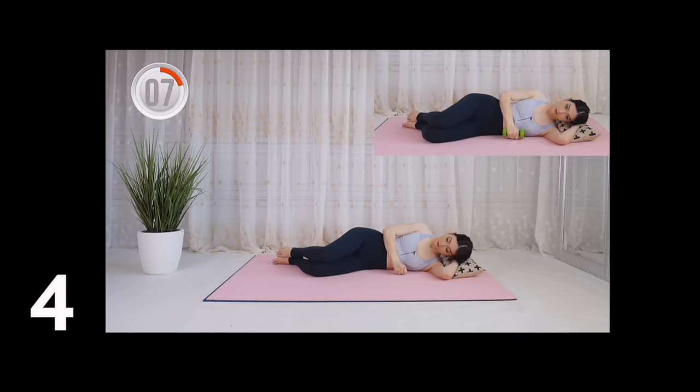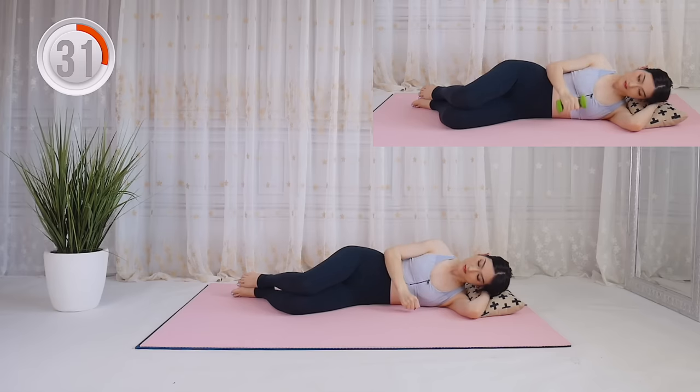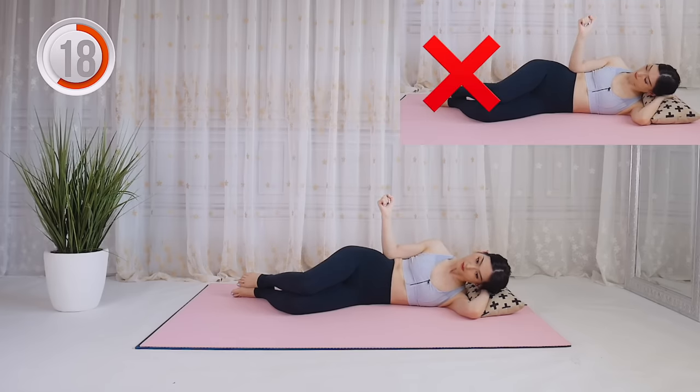The next one will be laying shoulder external rotation. This will help to fix round shoulders and tight traps. Lie on your side with your head rested on the pillow, keep your upper arm tightly against your side, and fix the elbow position at 90 degrees throughout this process. You can do this one with a dumbbell or a water bottle, which can give you a big difference. Please remember to tighten your upper arm all the time and fix the elbow position at 90 degrees.